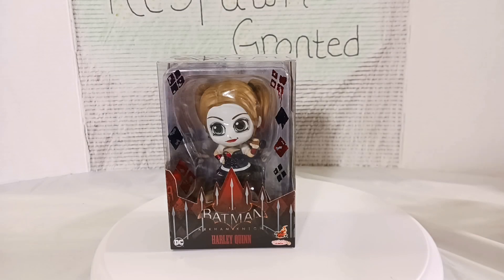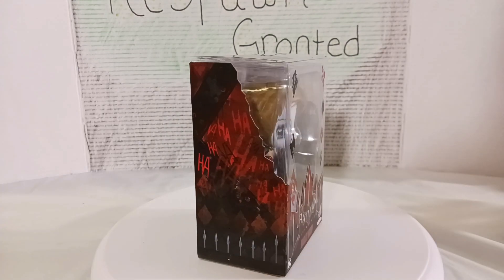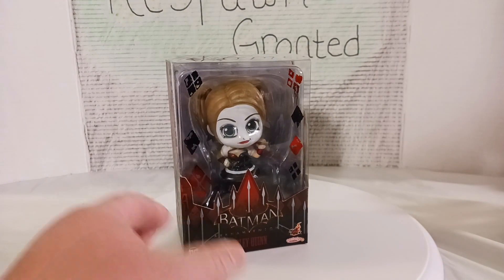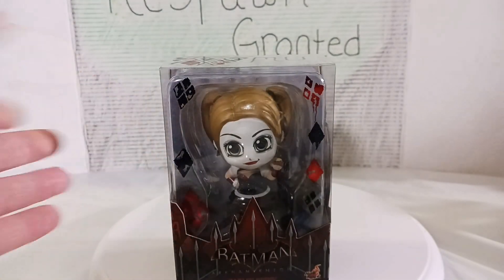We're going to start off with the packaging. As you guys can see, there's a nice beautiful window in the front. It's got that cool artwork on the side, and in the front it says 'ha ha ha' everywhere. Really cool. Got a nice picture of the Harley Quinn figure there. Love the work on it — look at all the diamonds and stuff. Really cool.